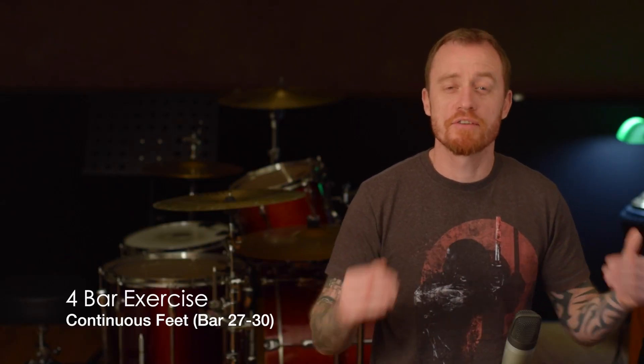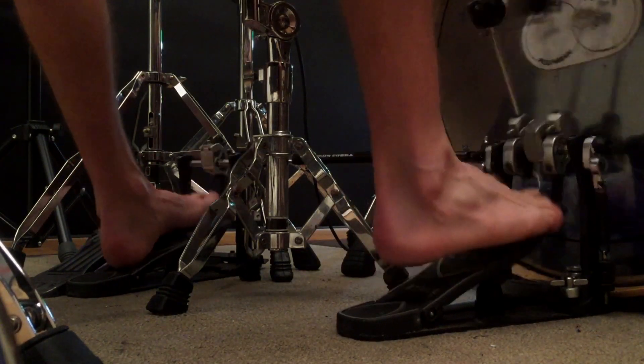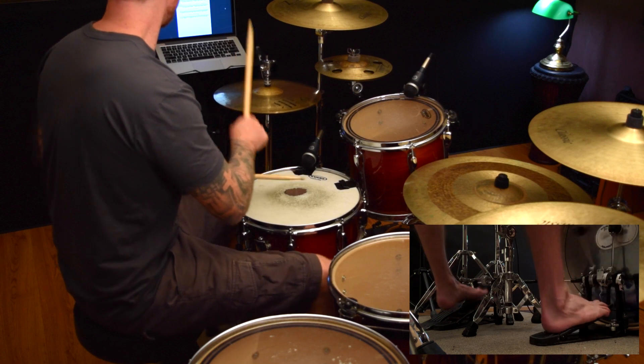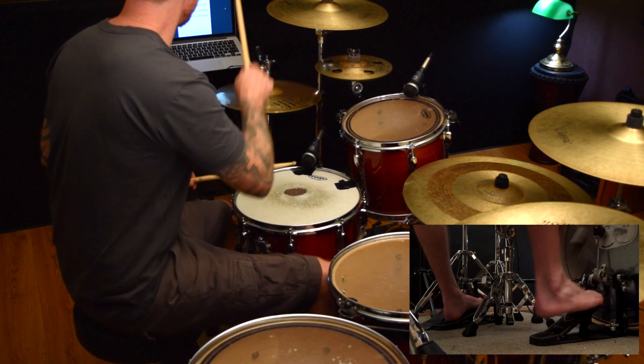The next exercise is all about just keeping those continuous feet going and adding in doubles with your right and your left and both. The last one is a little bit trickier — it's kind of like a broken up pattern where we're just going to add in the doubles every now and then without the consistent feet underneath.